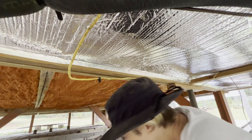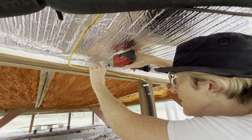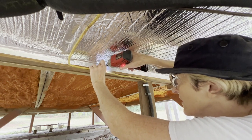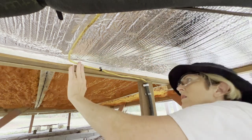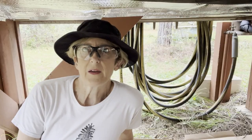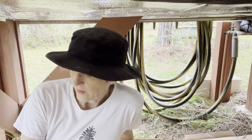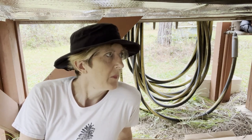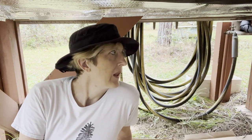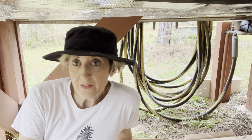I'm almost done. I just have to take care of the wires that are loose. I think I'm finally done. This was hard and I'm tired. My back hurts, my neck hurts, my knees hurt, my legs hurt, my ankles hurt, my feet hurt, my hands hurt, my shoulders hurt.